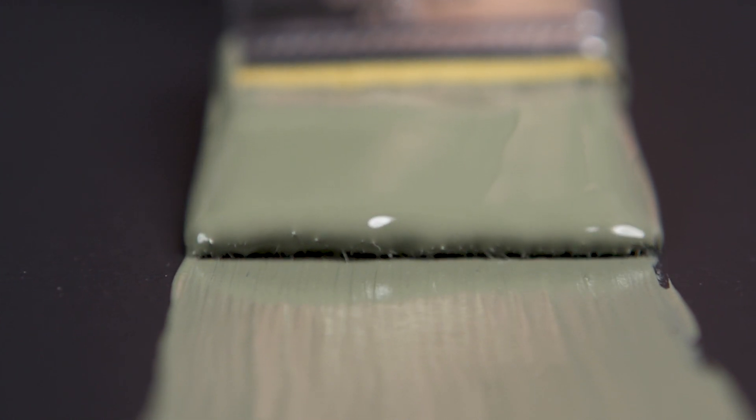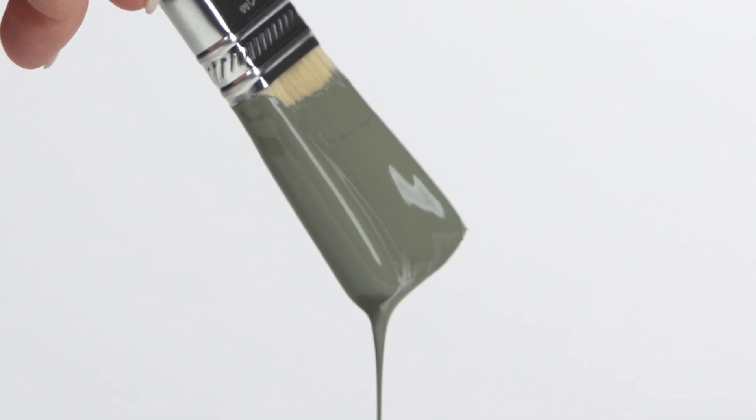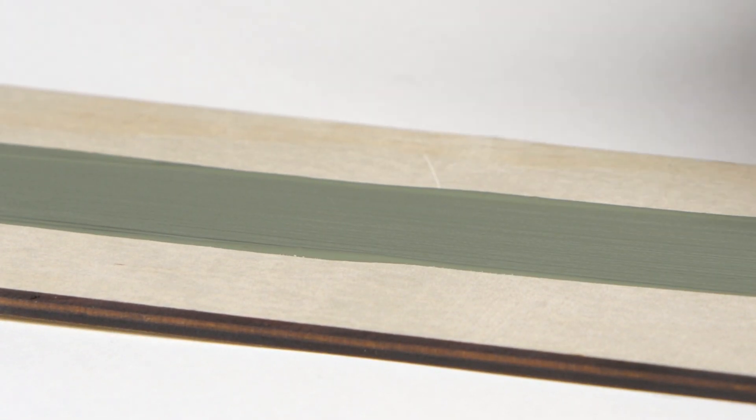Everett, one of our most complex colors with multiple undertones. This aged and weathered olive green radiates bronze undertones. This color is earthy and grounding, sure to be a staple color in any home.